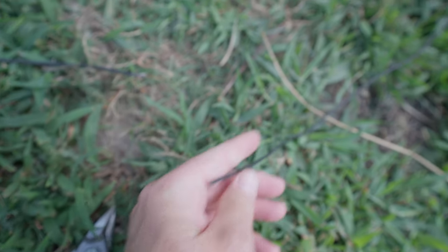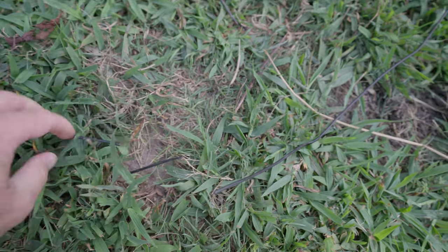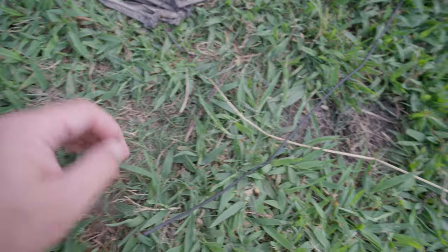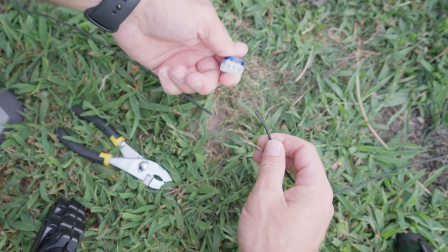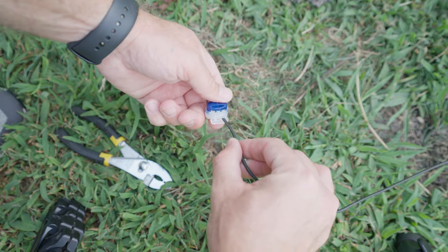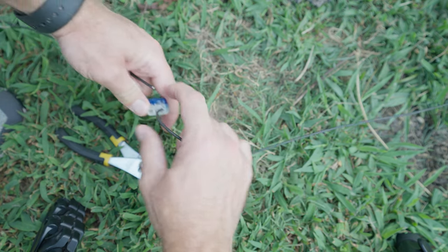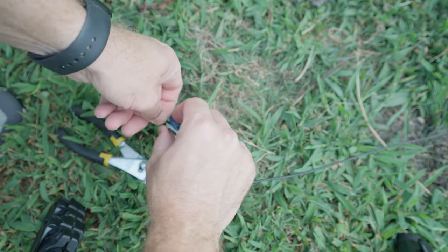Now we have a nice clean edge. I'll do the same thing on this one — nice clean edge. As I said before, all you do is just take the wire, put one side in, and then take the other wire and put it in the other side.